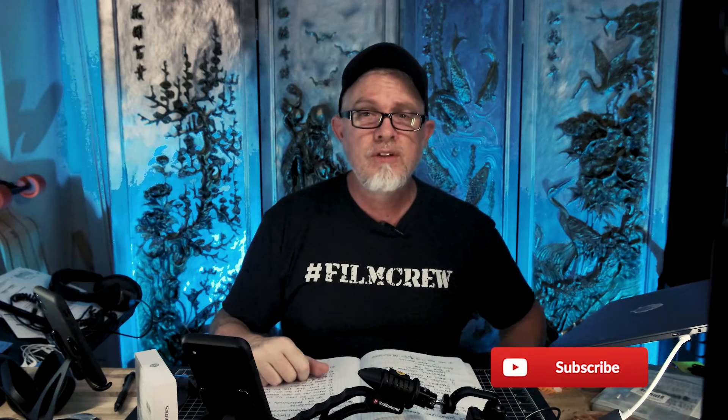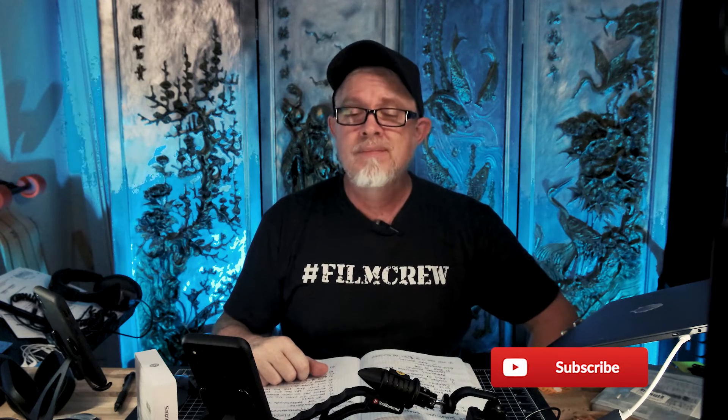There you have it. Thank you guys so much for stopping by today. And you know what to do — join the film crew. Until next time, cheers.